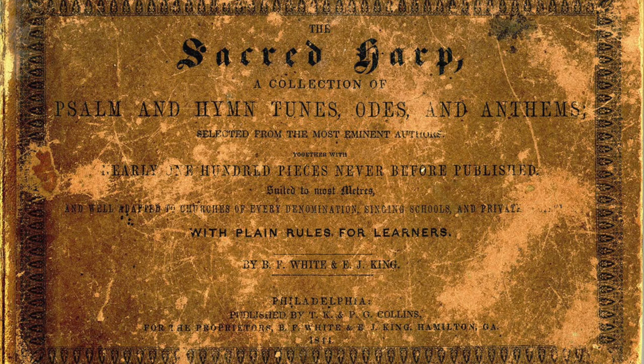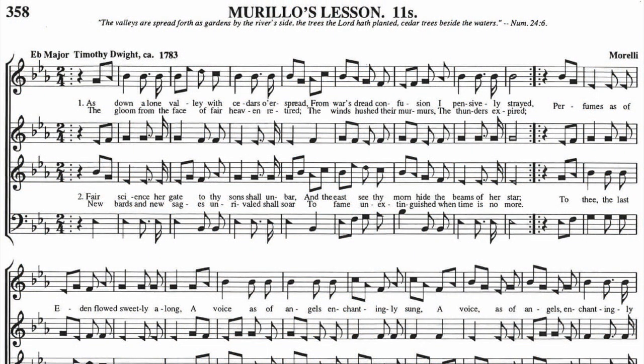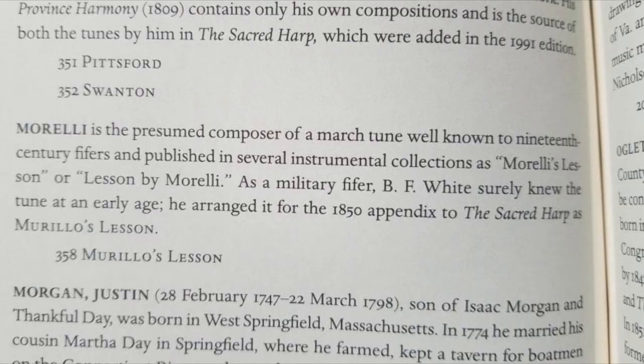The tune Morello's Lesson is known in the shape note singing world as Morello's Lesson — it's the same tune with a slightly different spelling of the name. The question is, what does the name Morello's Lesson mean? There is a short blurb in one of the shape note singing books claiming that it might come from a composer named Morelli, but it offers no proof or evidence of that.